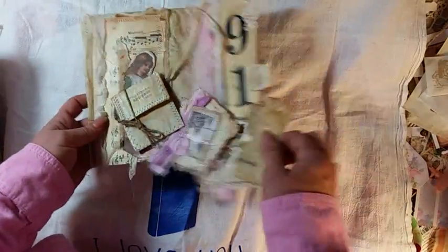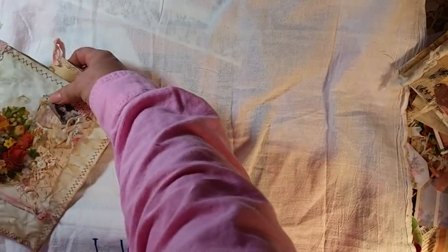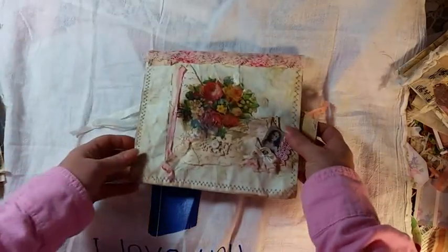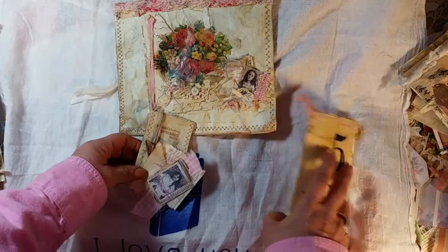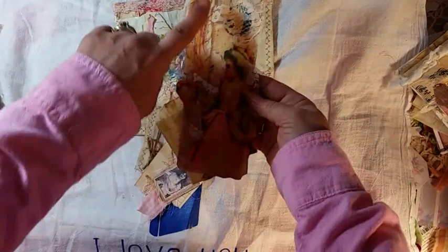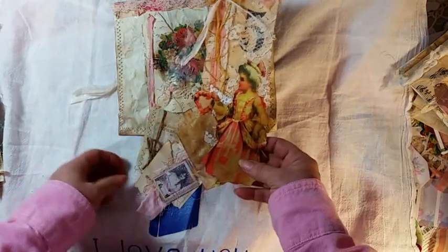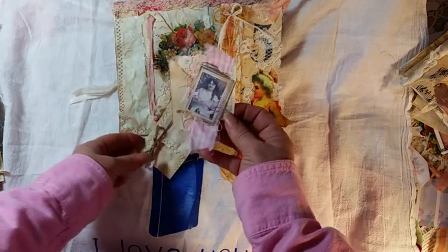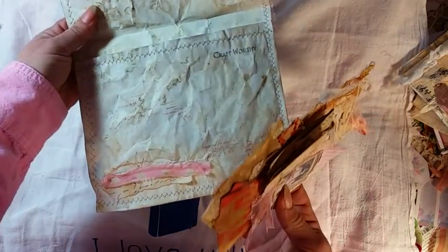So this is number one. I'm trying not to get it messed up. And this is number two — it uses some really old crochet thread that I had. It's a little pretty. Some I stamped on the back: 'Craftworthy.'